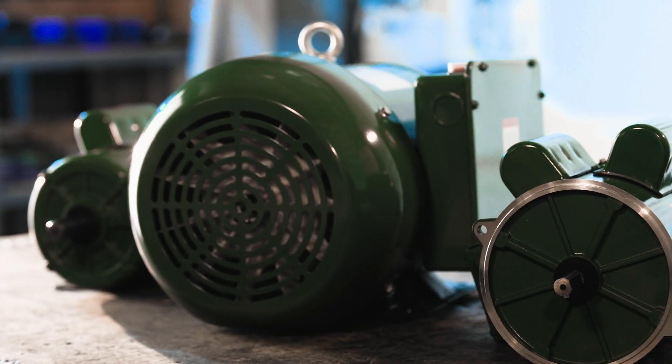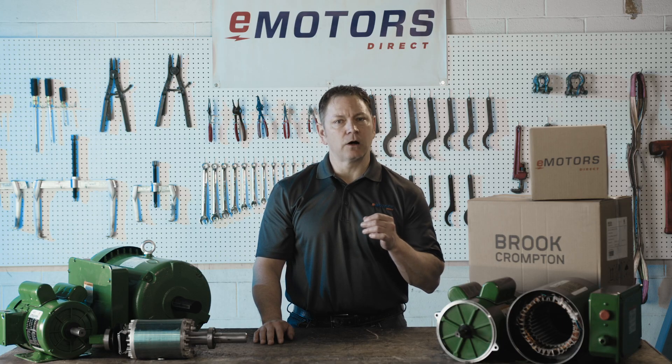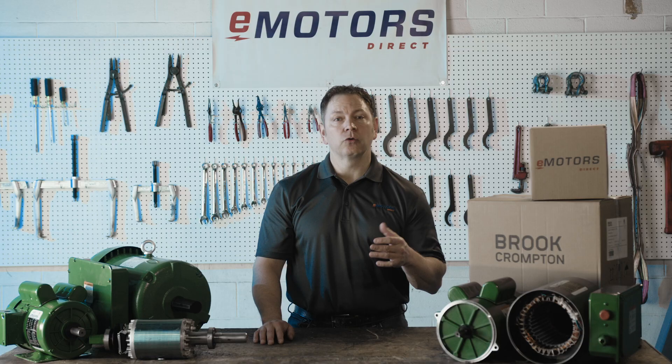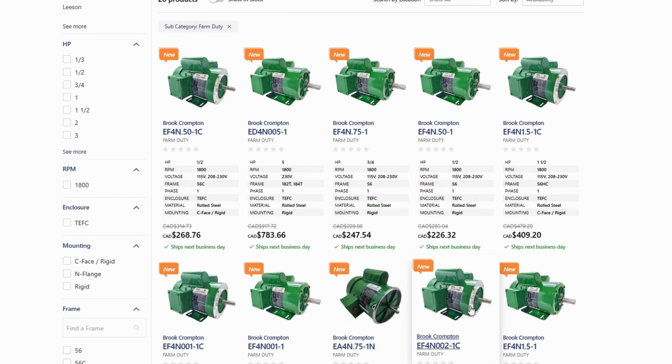For specialized needs, the Augur Duty line provides exceptional performance. Brook Crompton Farm Duty Single Phase Motors are designed to offer dependable performance at a low cost. They are a practical choice for Canadian farmers.